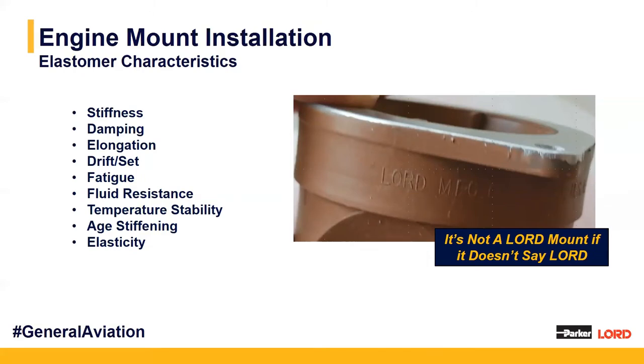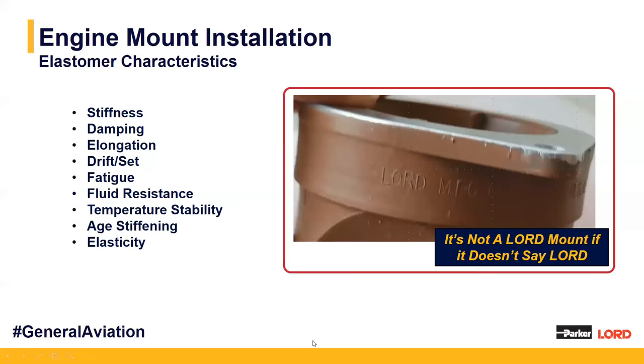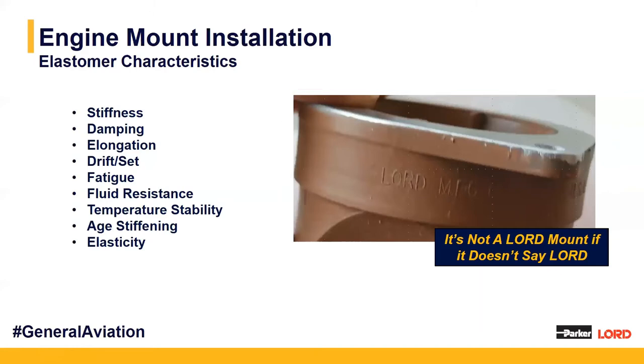I want to bring your attention to the image here — it's not a Lorde mount if it doesn't say Lorde on it. A lot of people ask us if they have a Lorde mount because they are so well known in the industry. Each of our elastomeric components will be marked with Lorde manufacturing on it.